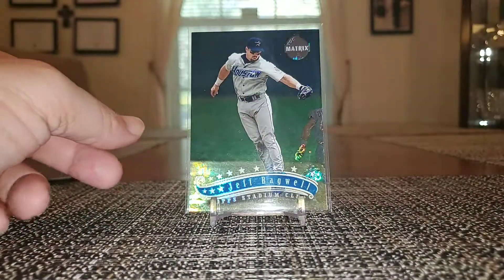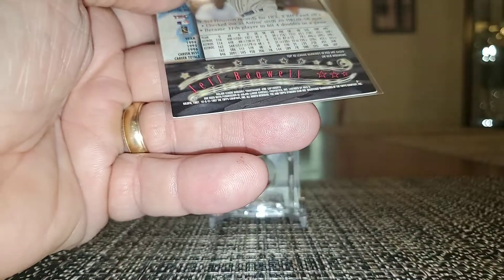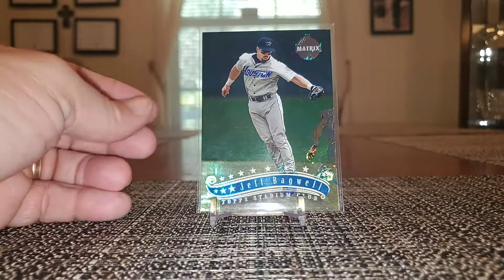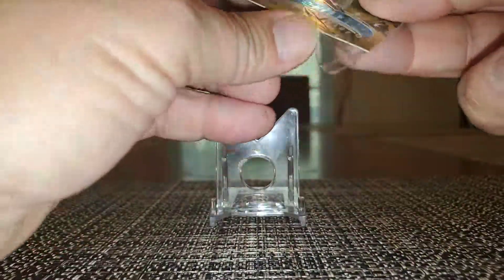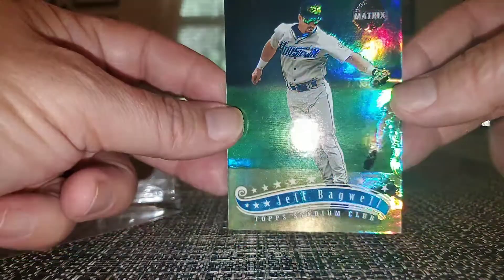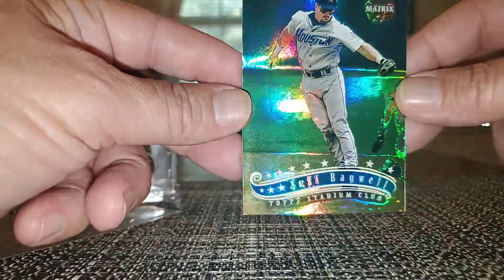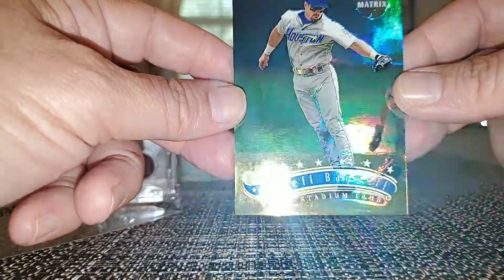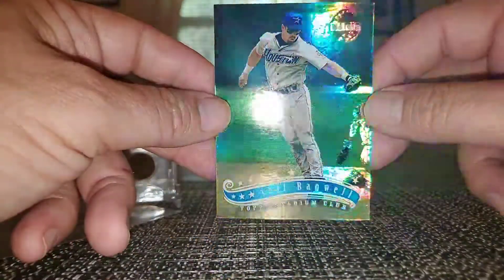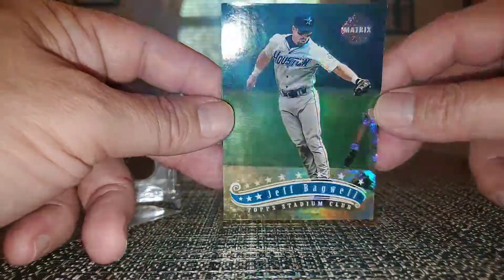This card — I saw someone showing it off — the Matrix cards. These are 1997 Stadium Club Matrix. I've seen some that really have some amazing stuff going on; this one doesn't seem to have as much, but it's a beautiful card. I guess some of the other designs have some swirlies going on. No matter which way you turn it you get some kind of different thing going on.